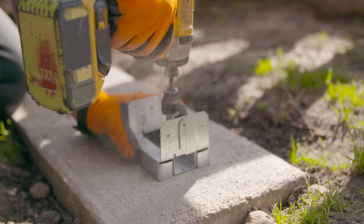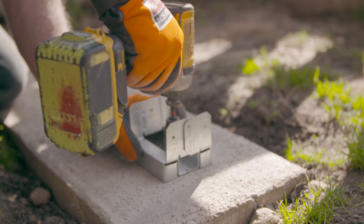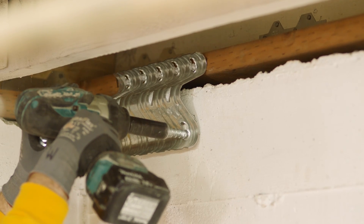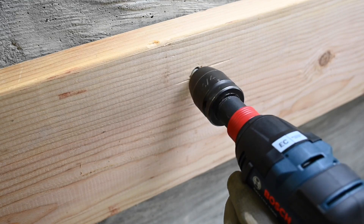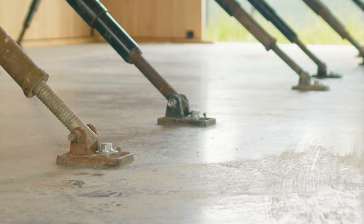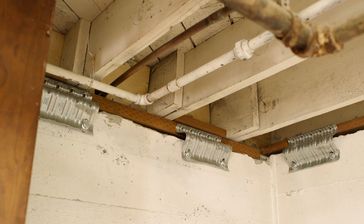Simpson Strong-Tie Titan HD Heavy Duty Screw Anchors are the most versatile, high-performance anchors on the market. Strong and easy to install, they're also fully removable, so you can use them for temporary anchoring jobs as well as permanent installation.